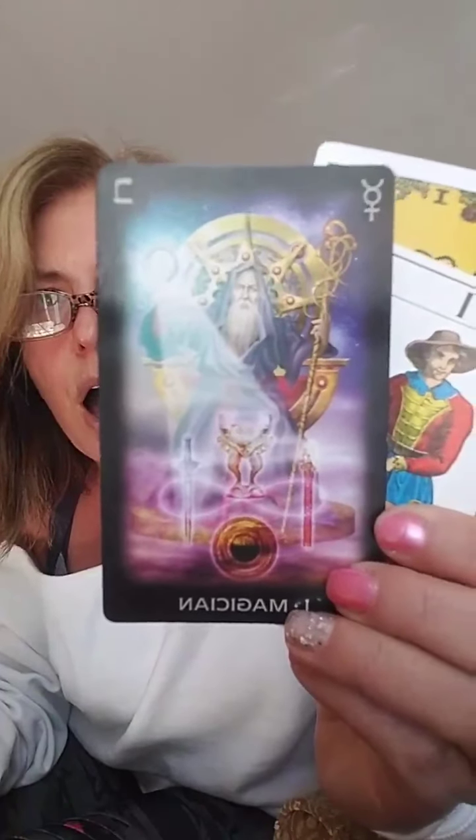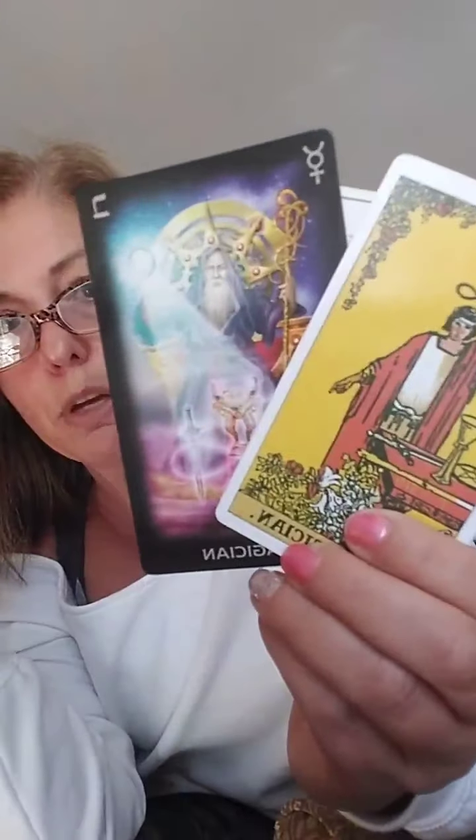That's a little rundown on the Magician. I hope that helps — some of these decks can be hard to understand. I'm going to pull a couple of Oracle cards just so we have a little fun today, since these are quickly becoming my favorite oracles. Let's see what the Sacred Destiny Oracle has for us today.